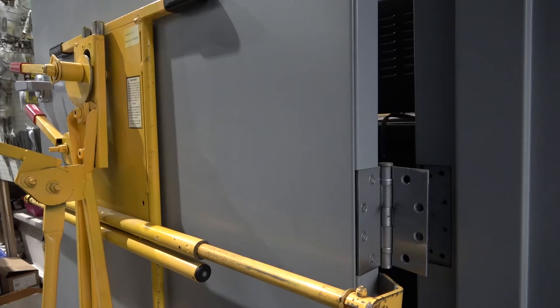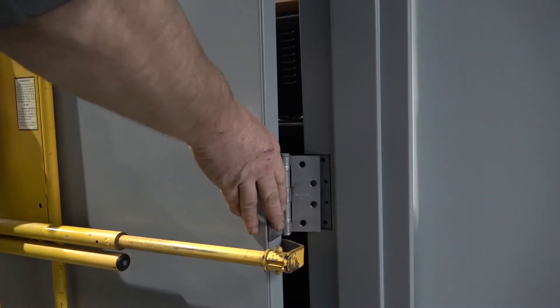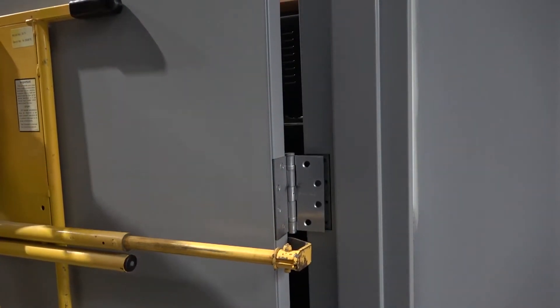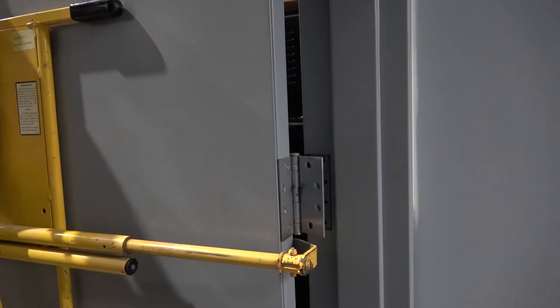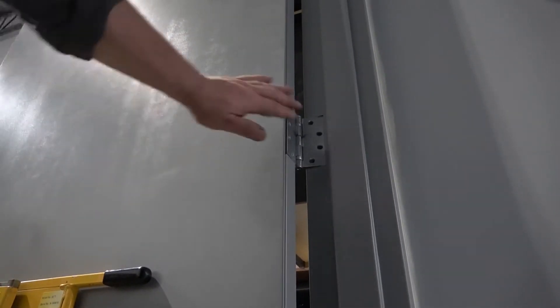I'm going to put the top hinge in — you might not see it — and just get it started. Now I've got it started. You can see the hinges here are a little bit out, so I've got another lever I can adjust, as well as the height, to bring those hinges in closer. On this hinge here I'm ready for two screws.